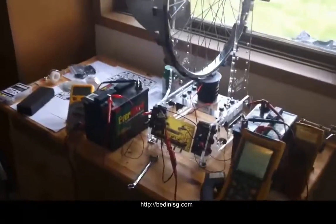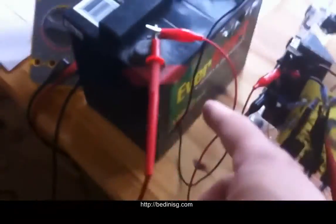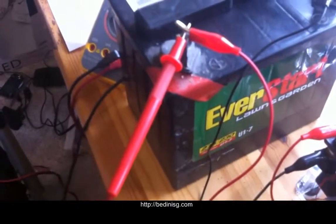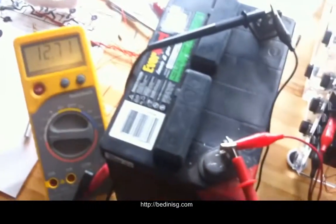Here's the Energizer. I've just been running a few tests. These are just Walmart garden batteries, between 11 and 15 amp-hour size, 12-volt garden starting batteries.